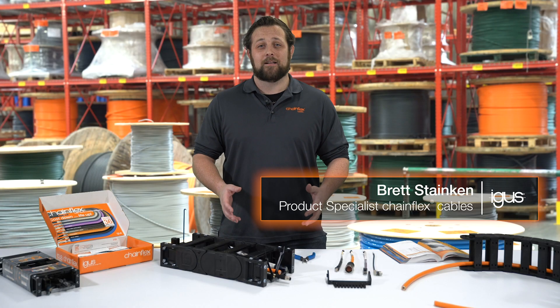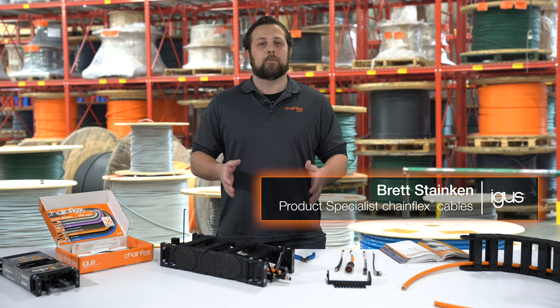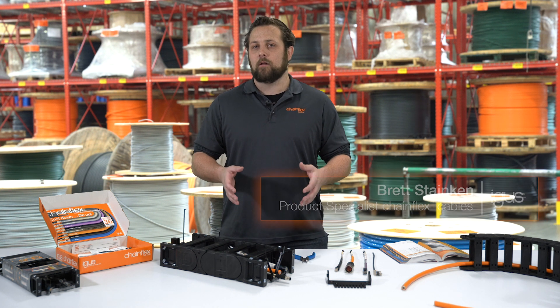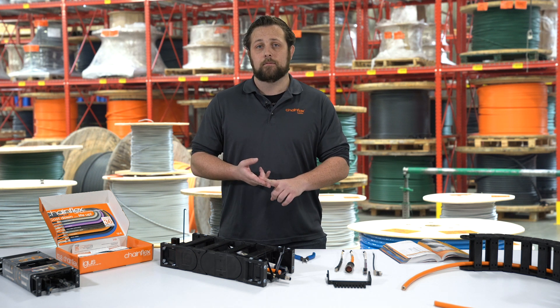Hi, I'm Brett Stankin, Chainflex product specialist. Once you have the correct cables determined for your application, it's important to follow the IGUS recommendations for proper strain relief and installation of those cables. First we're going to go over proper cable location in an E-Chain before strain relief.